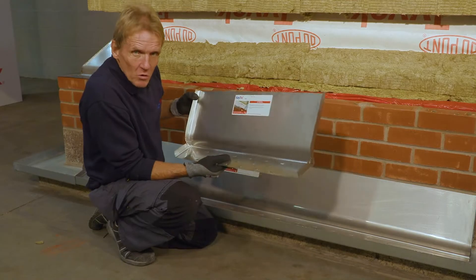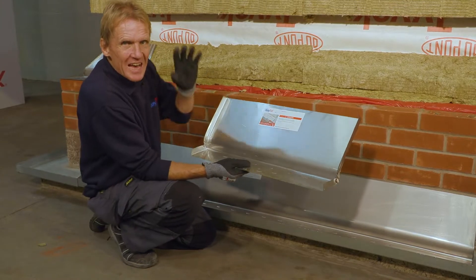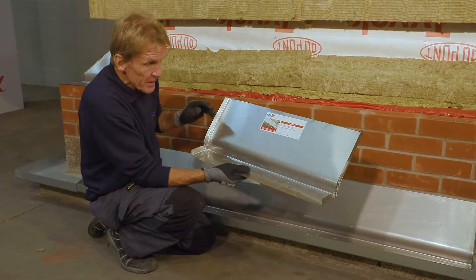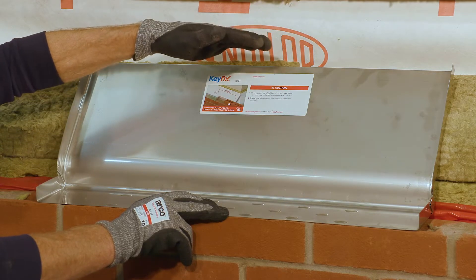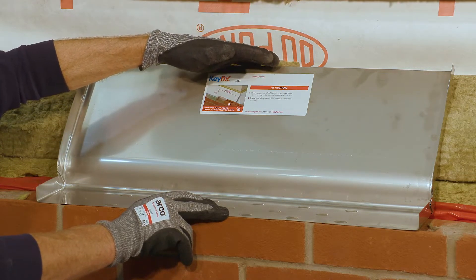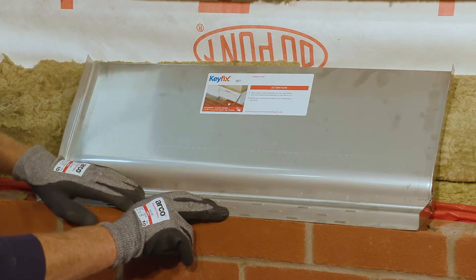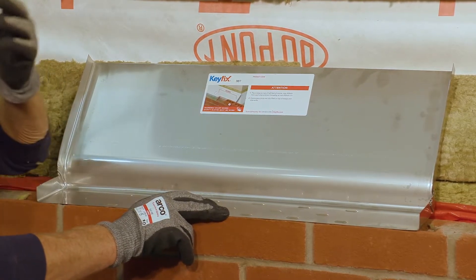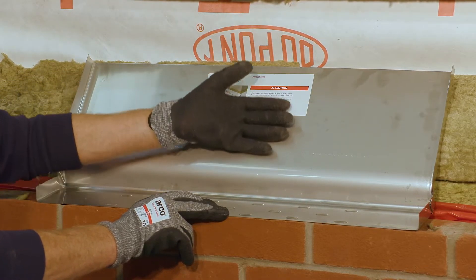The closer the cavity tray is to the item it's protecting the better. In order for a cavity tray to comply with building regulations it has to achieve certain dimensions. The two important measurements are it has to be at least 140 millimeters high, and that sloping section has to be at least 100 millimeters. This is just to stop mortar droppings from building up behind the tray and blocking the drainage.